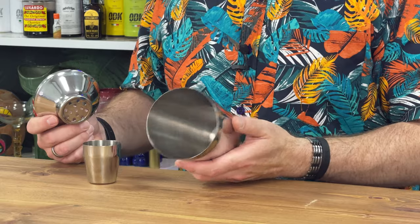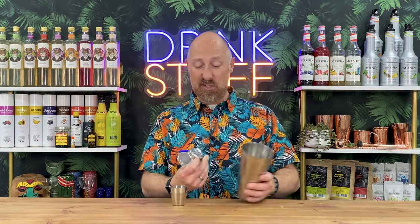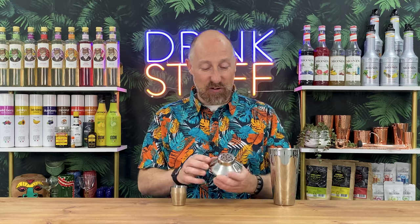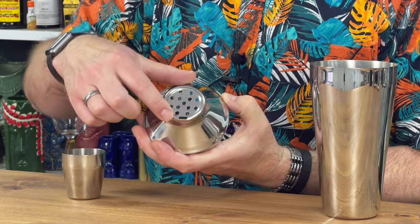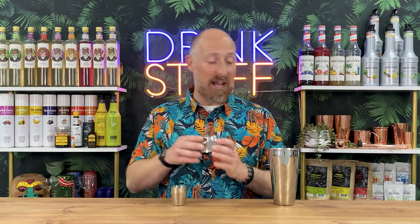28 ounce tin — perfect size. You'll easily get a couple of cocktails in there if you're making two at a time. You've got the strainer lid with the kind of little pour spout on there as well, so you can easily pour. The holes in there will stop the bigger chunks of fruit and ice coming out in your cocktail.